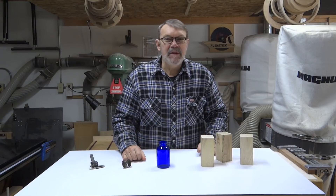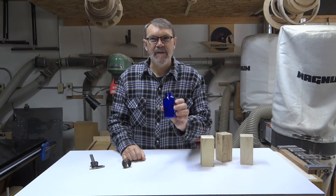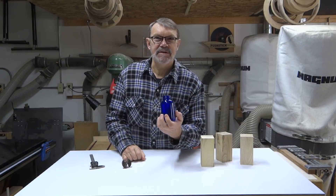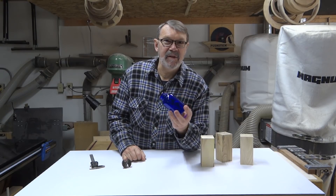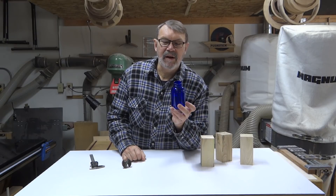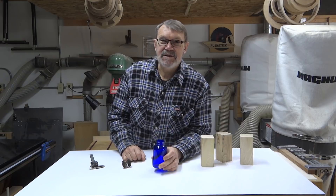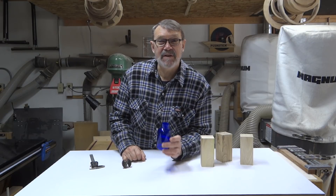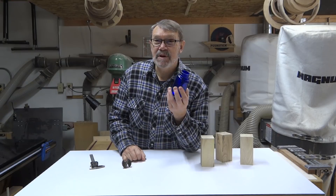Hi there. This time around my wife has a project for me. She's been collecting these blue bottles for years. There was a time when we used to get supplements or vitamins in them, and she loves this blue color, loves these bottles. Now she wants some lids made for them, and she's actually made it a little easy on me. She said that she wants all three lids to be different — different shapes, different heights.